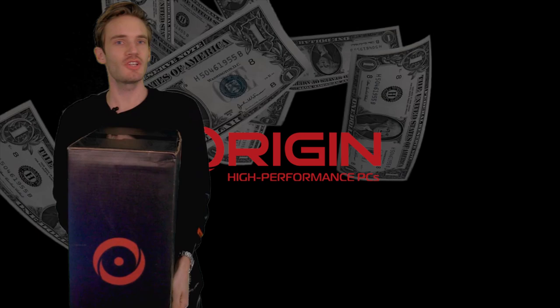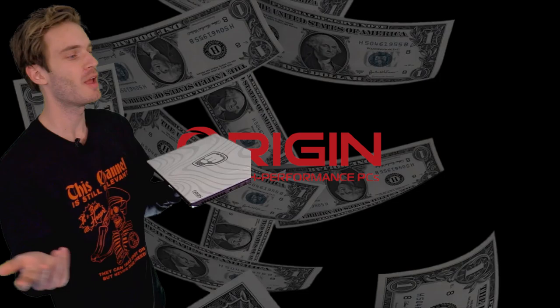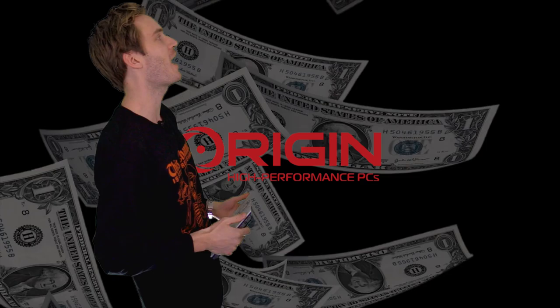Before this video begins, surprise package time! It's Origin unboxing time. Introducing the EVO 16S gaming laptop from Origin. Look at this baby. Do I need to say more?